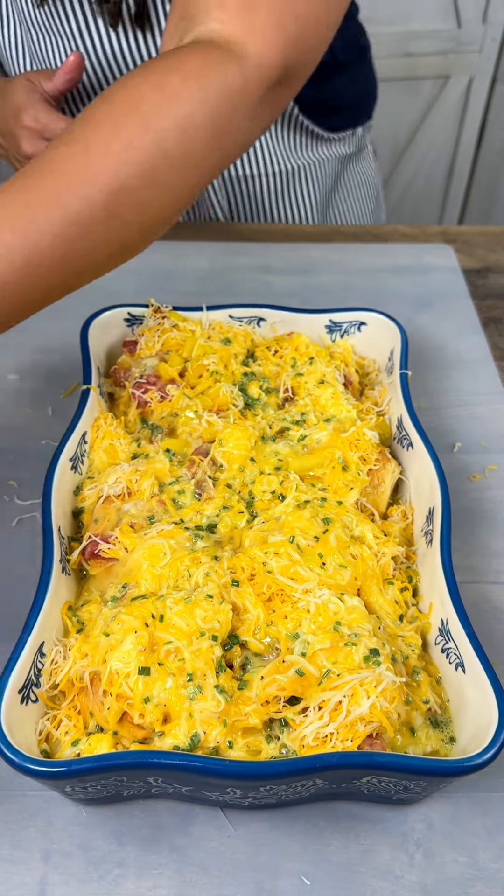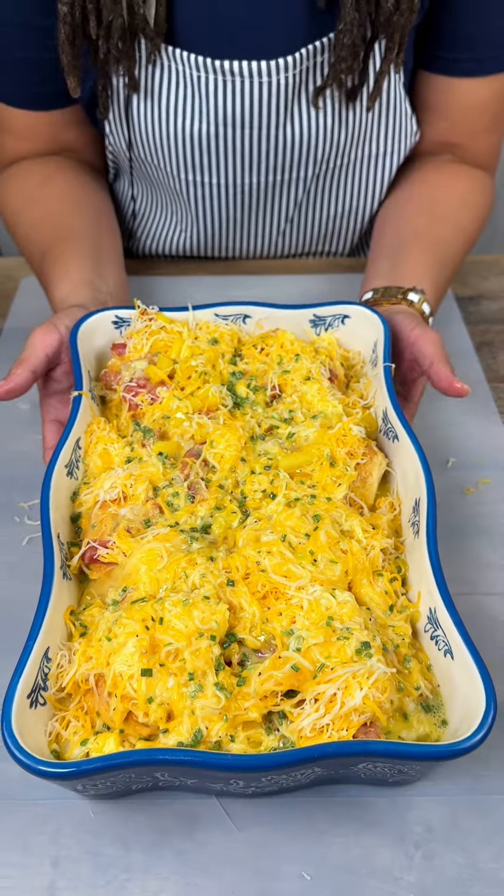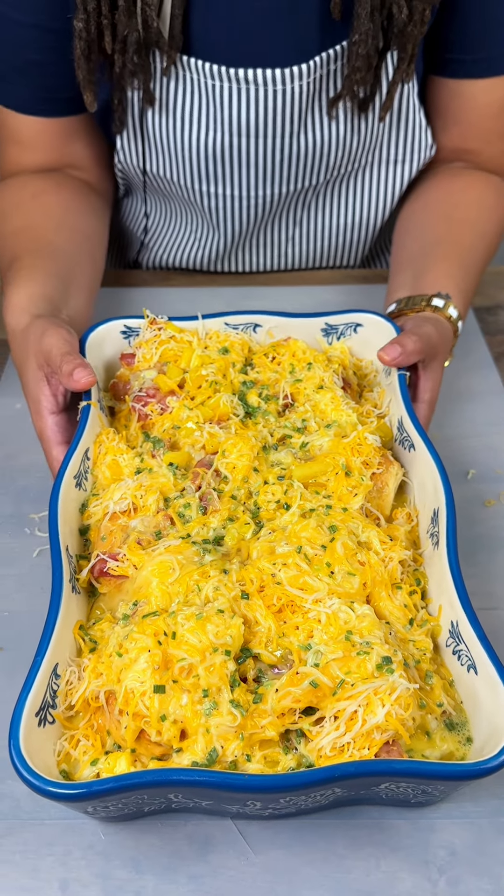I have my oven preheated to 350°F and we're gonna put this in there for about 40 to 45 minutes. See you guys in a minute!